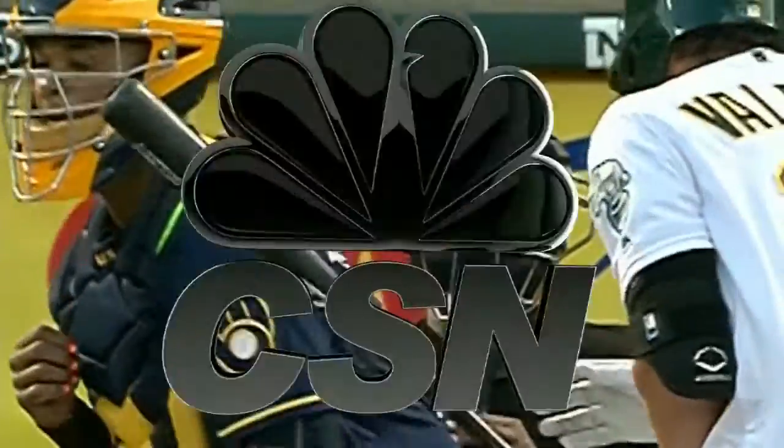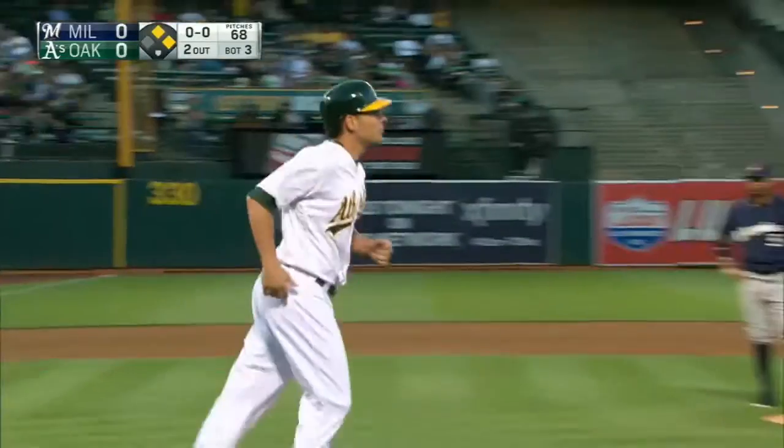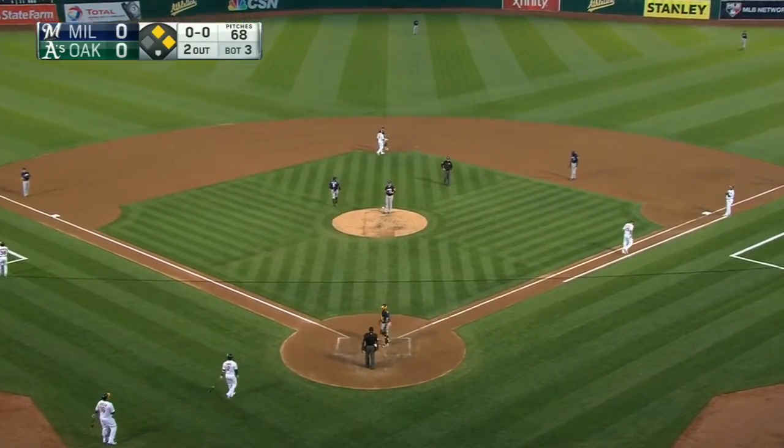Boy, it looks like right on that wrist bone. Wow. He's going to stay in. So a scary moment, but once he is staying in the game, that's good news.